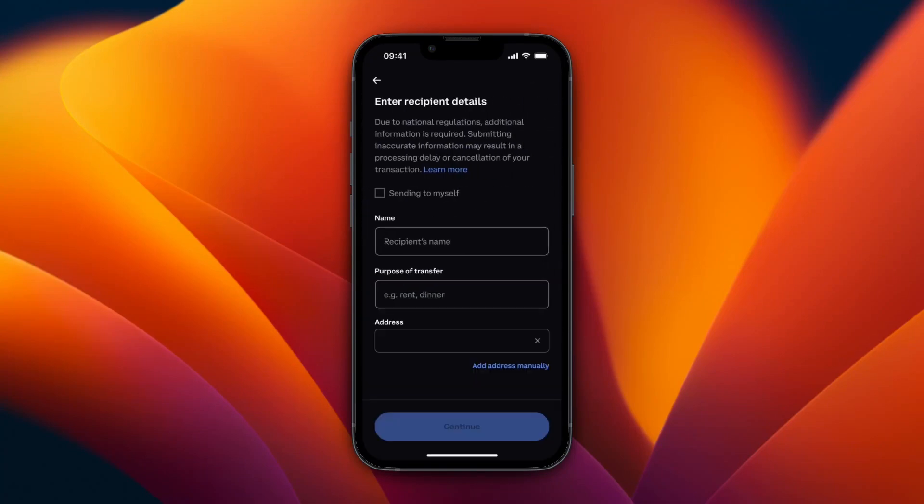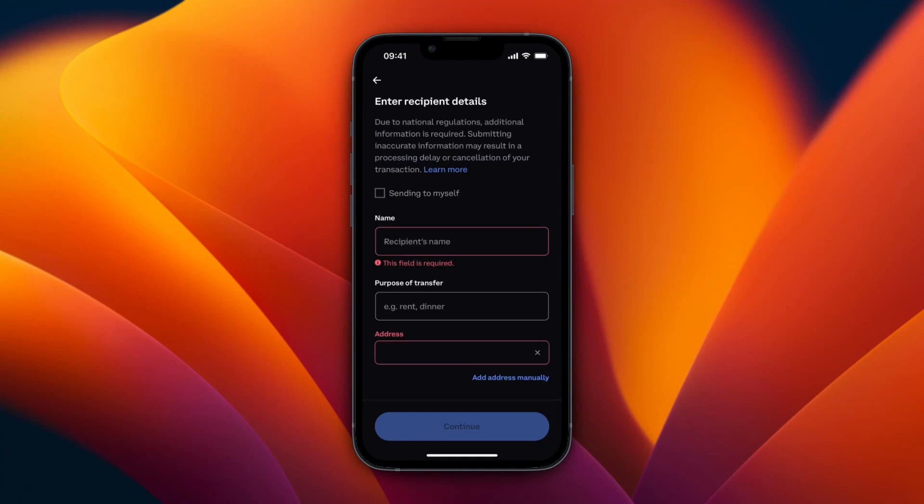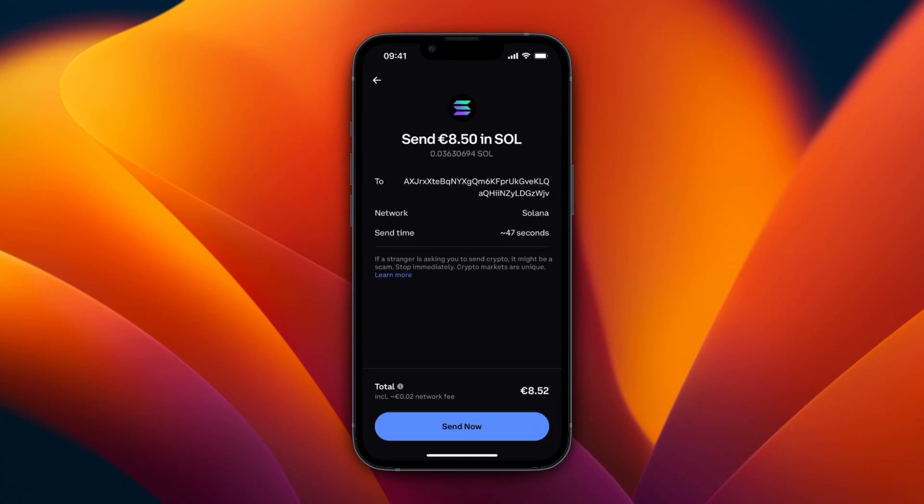Click Preview. Here you need to enter the recipient details. Since I'm sending to myself, I can just tick the sending to myself box. Then click Send Now. Make sure the network shown is Solana — the same network you have on Phantom.